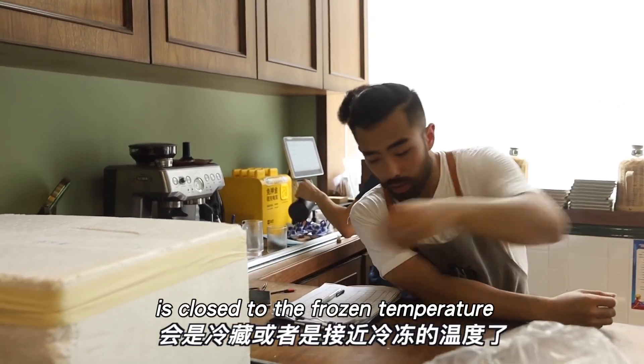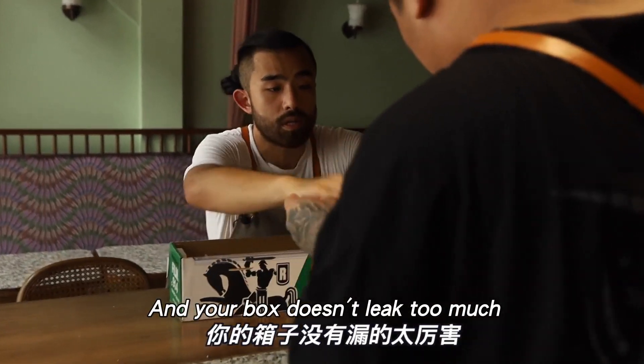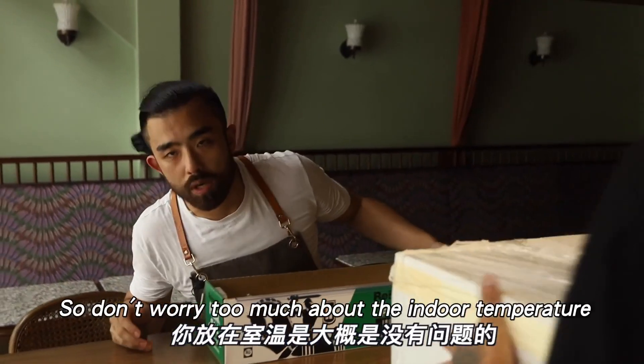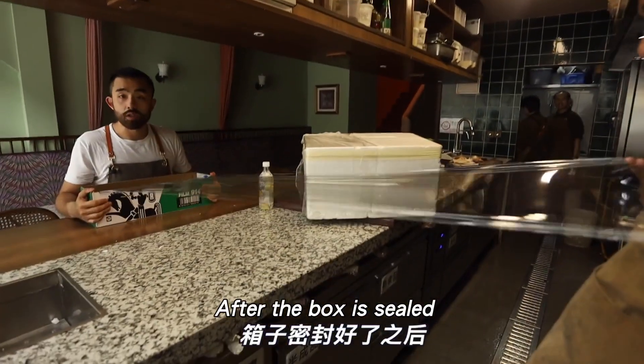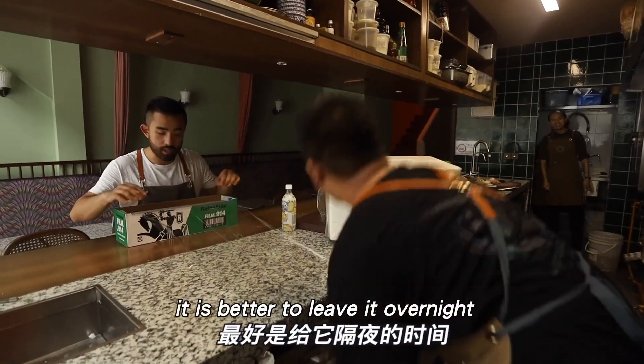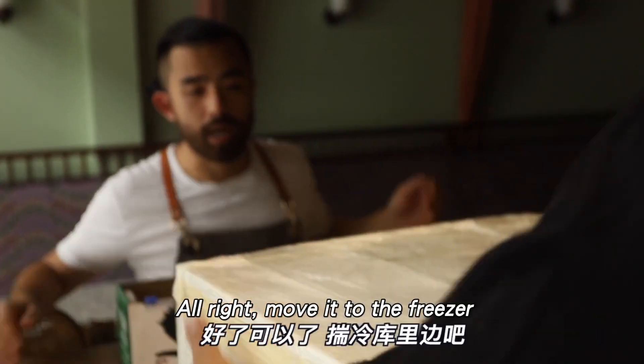So you don't have to worry about the fruit rotting inside. As long as your plastic wrap is well sealed and the box isn't too open, leaving it at room temperature should be fine. Once the box is sealed, ideally give it overnight to let the dry ice fully sublimate and the CO₂ do its work. Alright, let's put it in the cold storage.